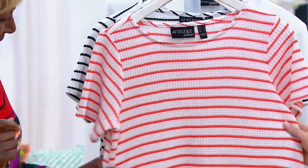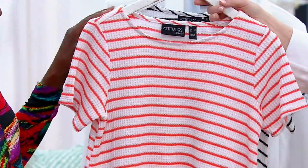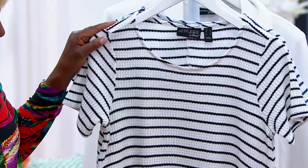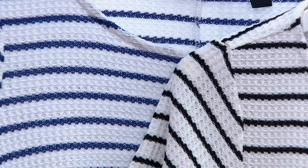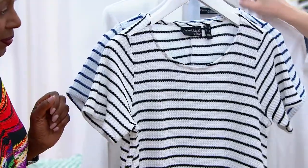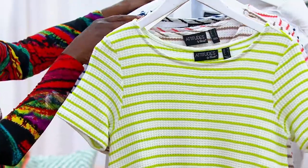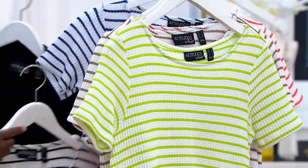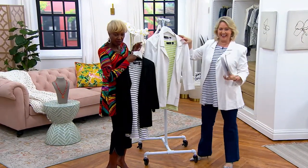Here's the coral — it's exactly what it's called. It reminds me of a creamsicle. Here is the black and marshmallow versus the navy with the marshmallow — you can see the difference right there. I have on the navy. With these jackets — I was thinking I'd love to see the white jacket with the pear green. I would put those together.